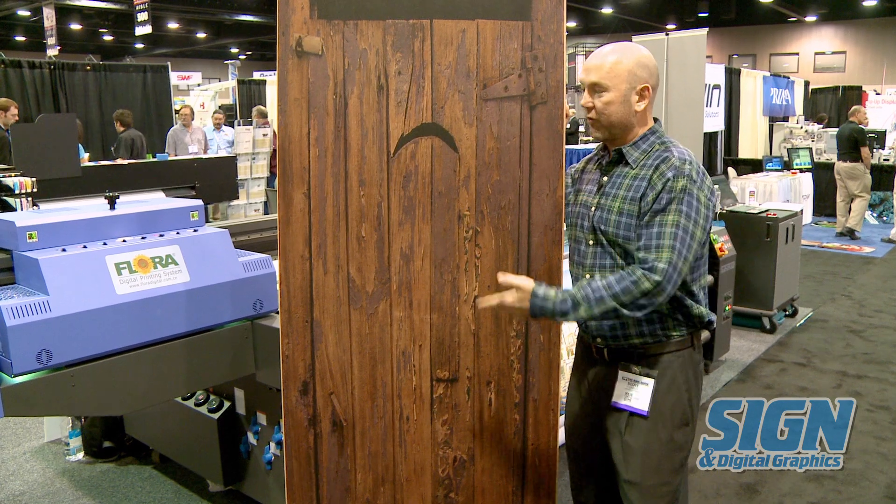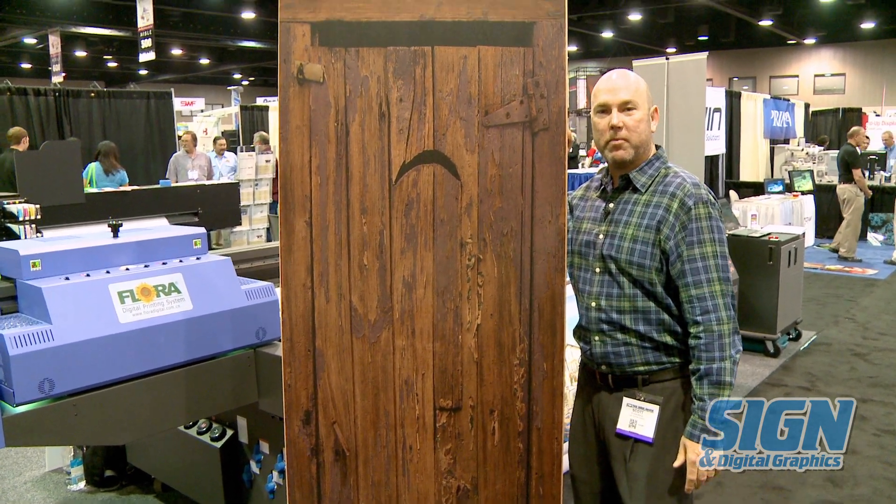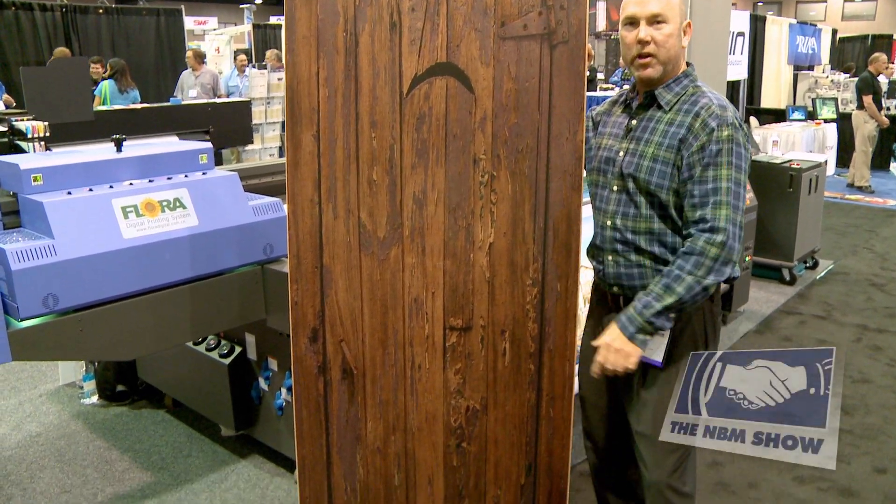Here's an example of what you can do with the Flora UV printer. This is a simple door we picked up yesterday at Home Depot, printed directly on the door.